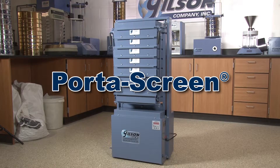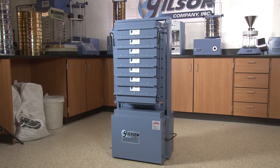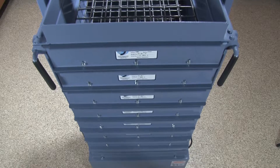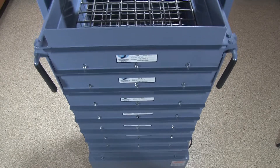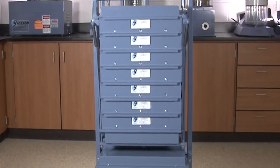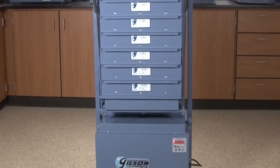The Gilson PortaScreen is a rugged, lightweight, portable solution for particle size determinations. These lightweight, sturdy machines are designed for performance, durability, and mobility, and also have a counterbalance drive system for smooth operation.